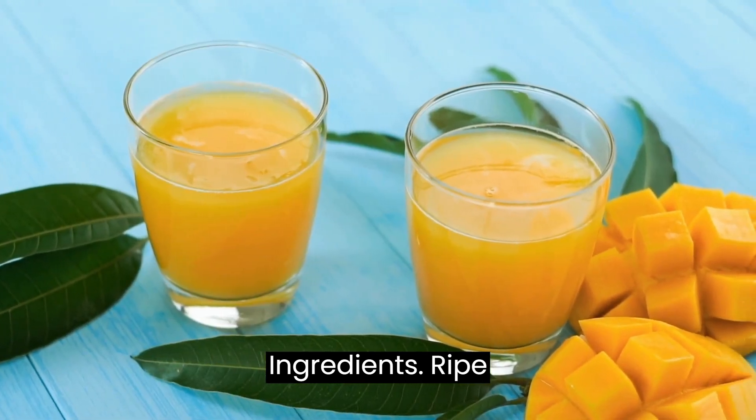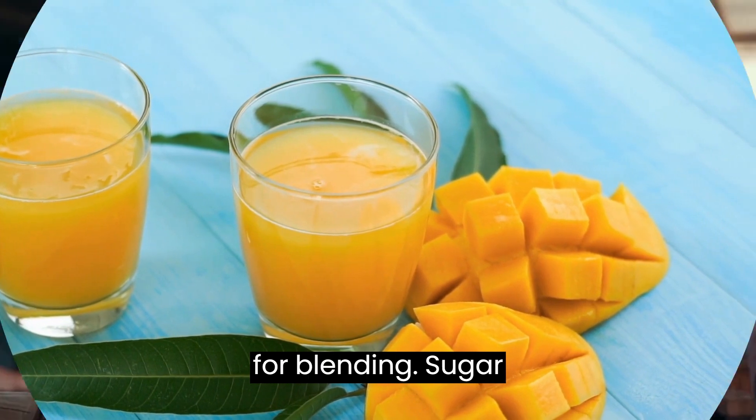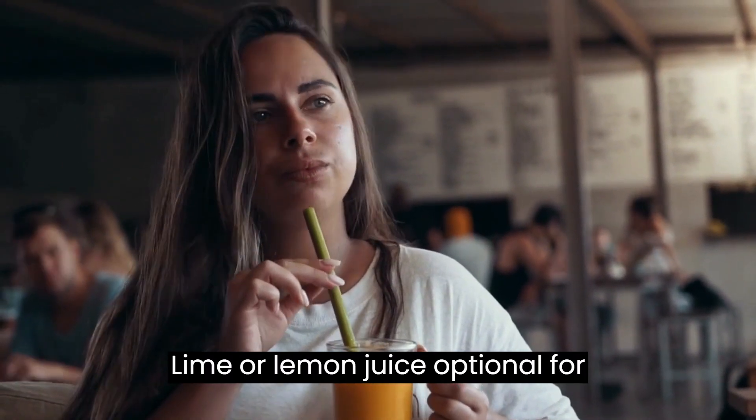Ingredients: Ripe mangoes. Water, for blending. Sugar or honey, optional, for sweetness. Lime or lemon juice, optional, for added tanginess.